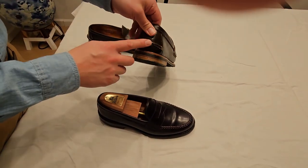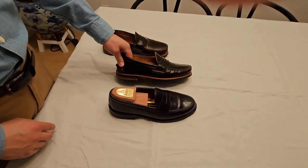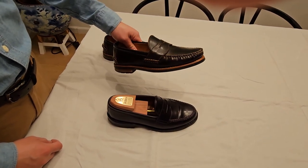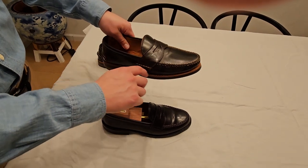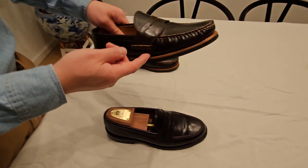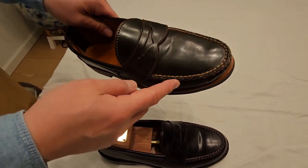This has a kicker on the back, whereas the Alden does not. I originally asked for a wheeled welt but it didn't really look right, at least in the picture, so I went with this instead — just a natural welt with tan thread.